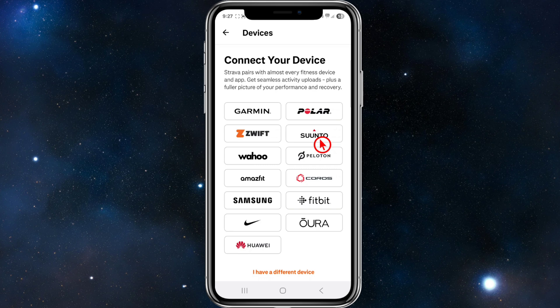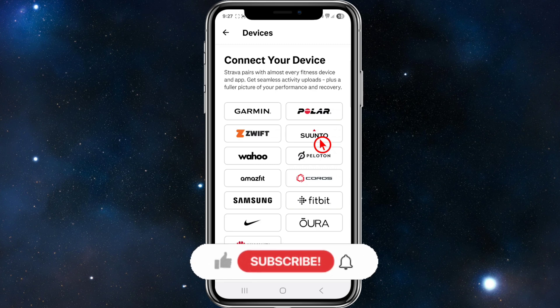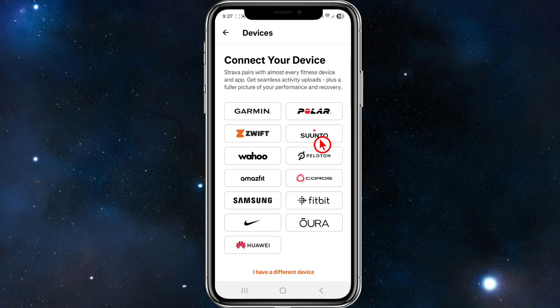We're going to see the option for Suunto. Click on that and you should be prompted to log in with your Suunto account. Once signed in, Strava and Suunto will automatically link. From now on, whenever you record an activity with your Suunto watch and sync it to the Suunto app, it will show up in Strava automatically.